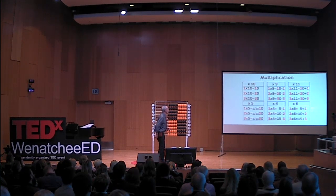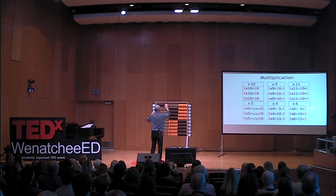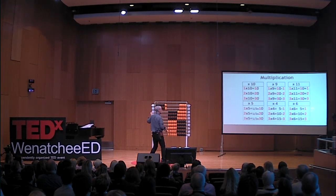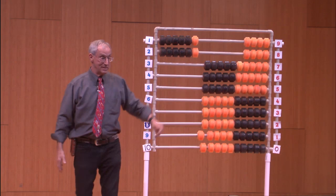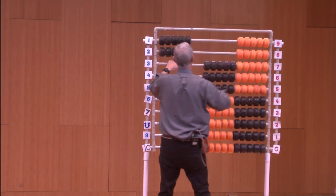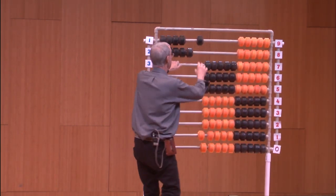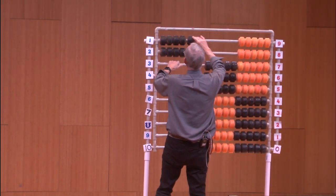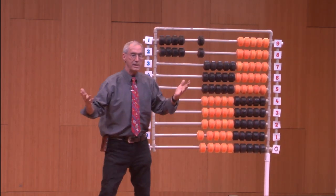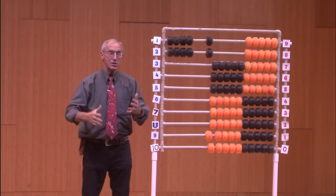One times six is five plus one. Two times six is ten plus two. And if you do fours — one times four is five minus one. Two times four is ten minus two, that's eight. Do you see that you actually see that happening? And the kids benefit.